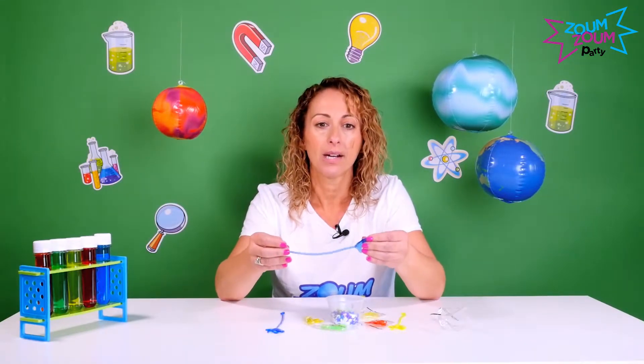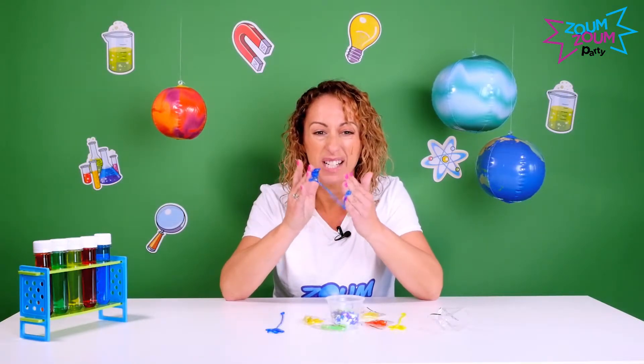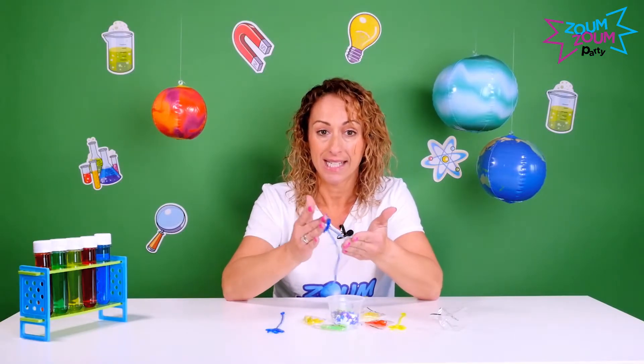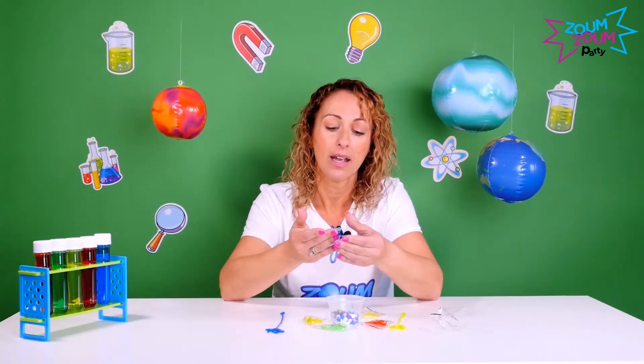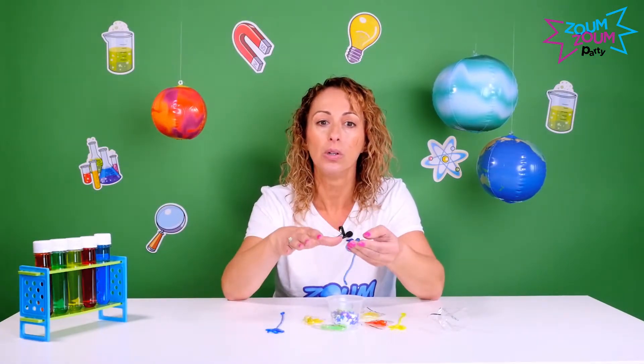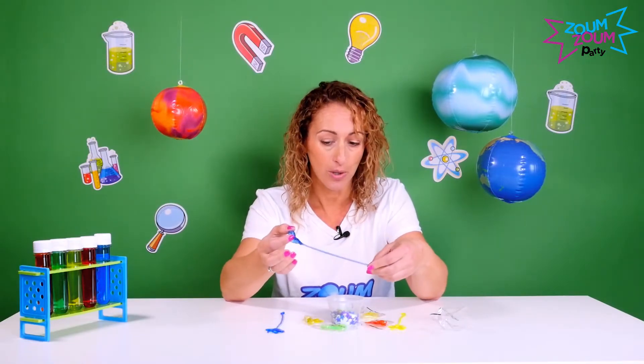Polymers are fun because they're very sticky — that's one of their attributes. Another attribute: ask the kids to put their sticky hands to their cheek, and they'll feel that it's always a little cooler than our body temperature. So polymers are always a little bit cooler.